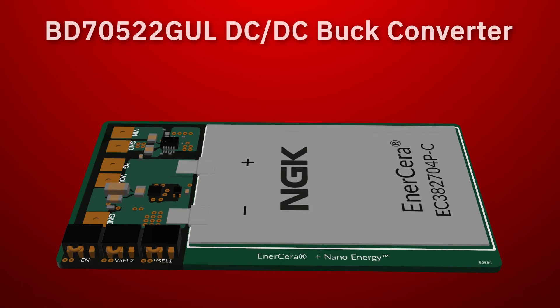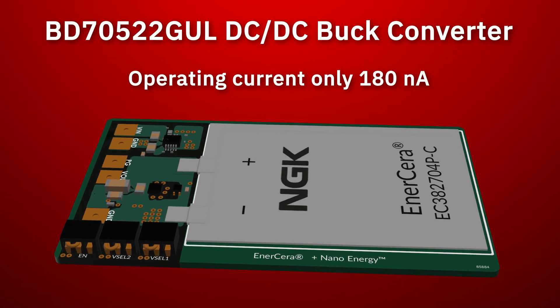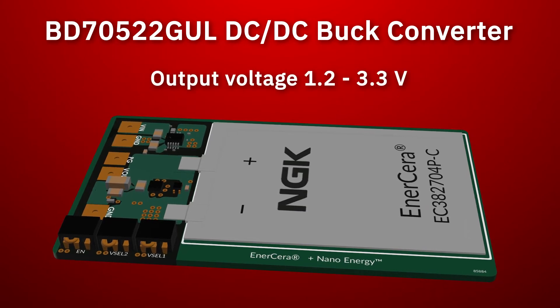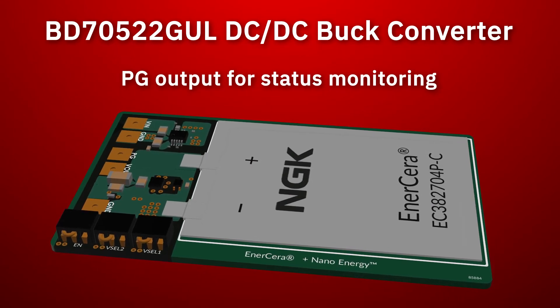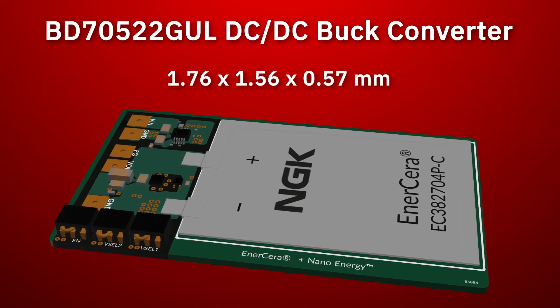The long standby time of this system is achieved through the tiny current draw of only 180 nano amperes from the ROHM NanoEnergy DC-to-DC buck converter. This converter also provides a power good output signal, which drives logic high if the output voltage of the DC-to-DC converter is greater than or equal to 95% of the output voltage we selected with our jumpers.